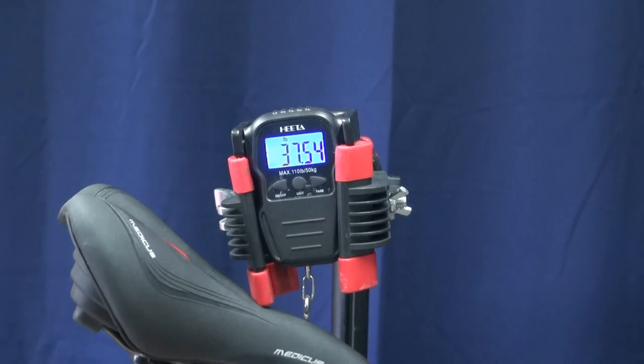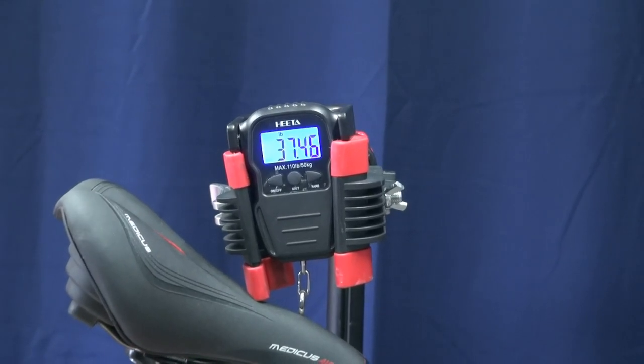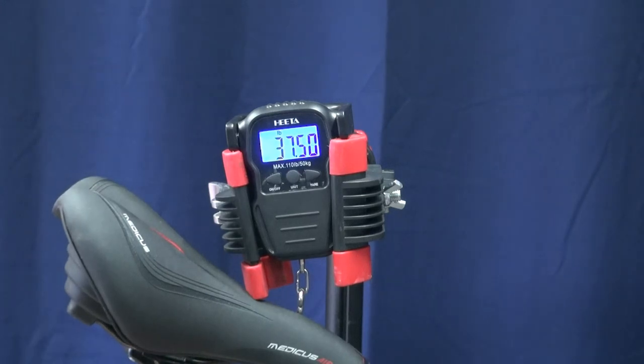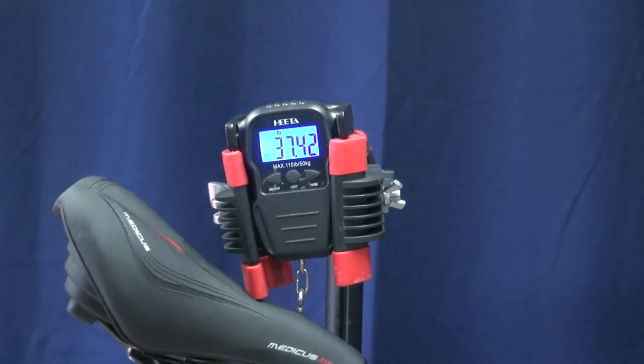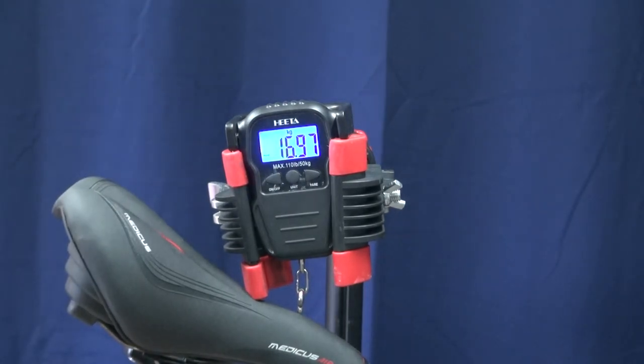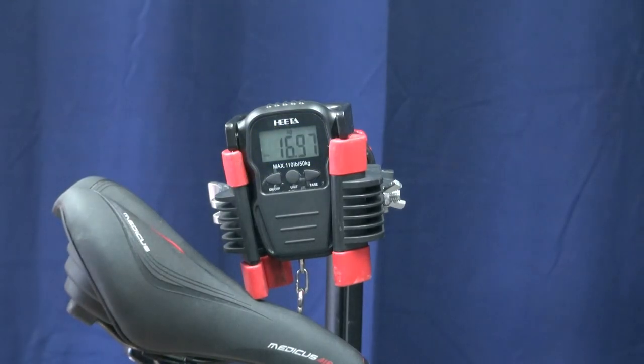Before we start this build, let's go ahead and weigh this bike as is, and then we're also going to weigh it afterwards. It comes in at 37.42 pounds — 16.97 kilograms. Let's see how much weight we can save.